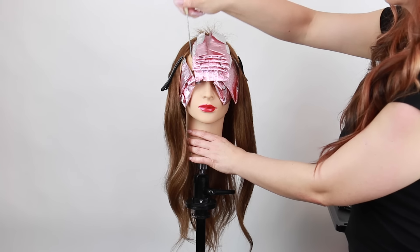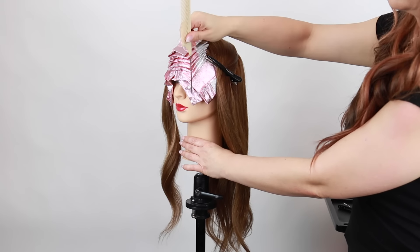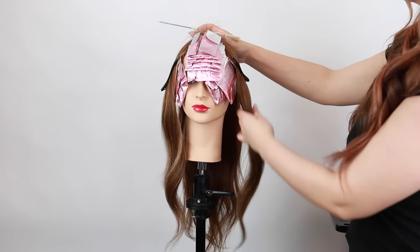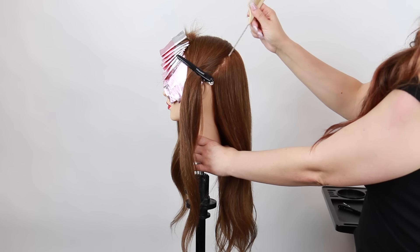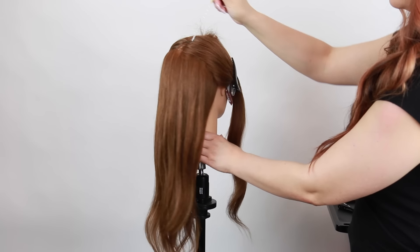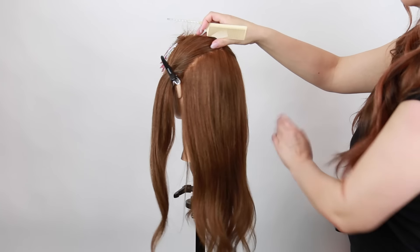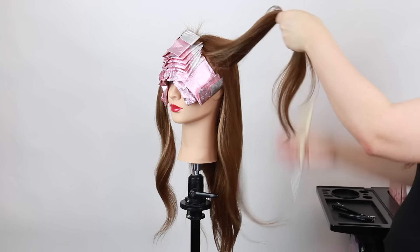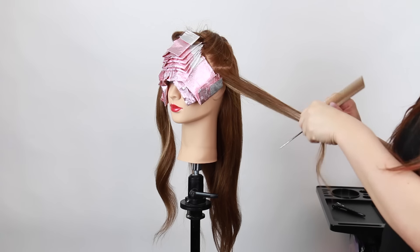Before I get started on the TZ light technique I wanted to cover the money piece sectioning I did here in the front. I have a triangular piece right onto that fringe area as well as two highlights on each side, and for the sectioning I took it a little below the apex and then right down behind the ear in a zigzag section. If you want to check out the money piece technique I'll put a link to that video in the description.